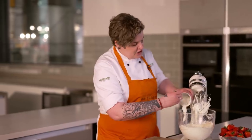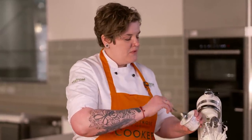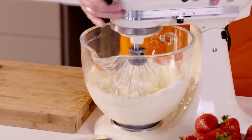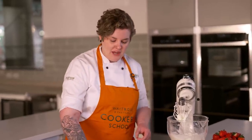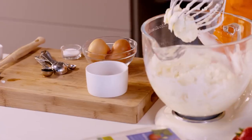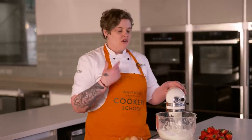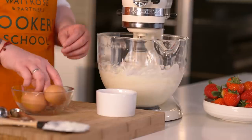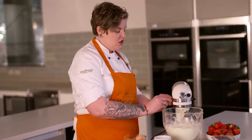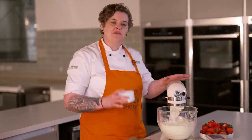Next we're going to add our sour cream. It's a really indulgent cheesecake, but having this sour element along with those really lovely sweet strawberries works beautifully together. Give it another gentle whisk. Now we're going to add our eggs — two egg yolks and four whole eggs. Add them in stages, one by one, on that gentle speed, making sure each egg is quite evenly incorporated before going in with the next one.